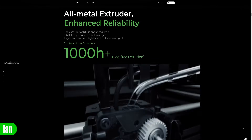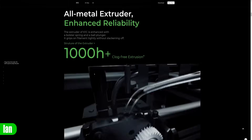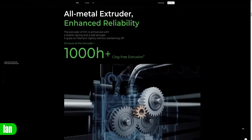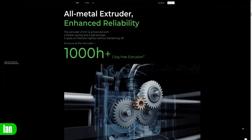If we click on to the structure of the extruder it takes us into the back end where again it says all-metal extruder. It is showing the spring, the metal mechanism, the ball plunger, and what appears to be a metal gear here and here. Whilst it is not showing the other gears, we can clearly see that this is really all-metal. It says all-metal — that should be all-metal.